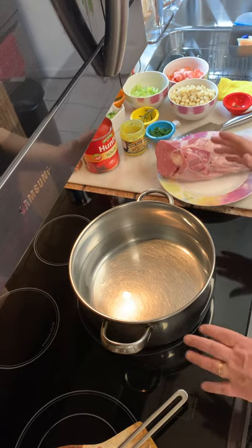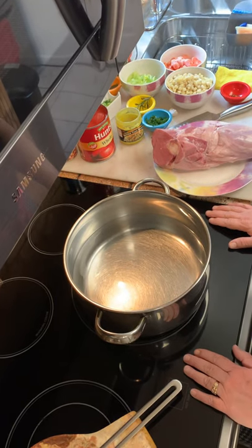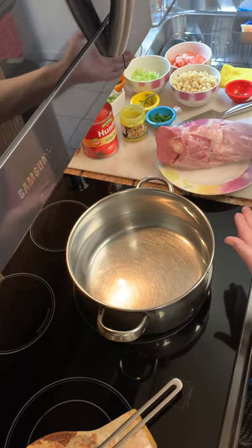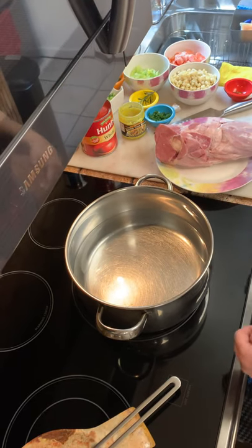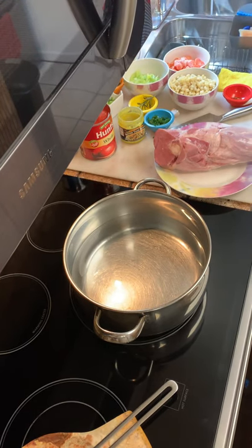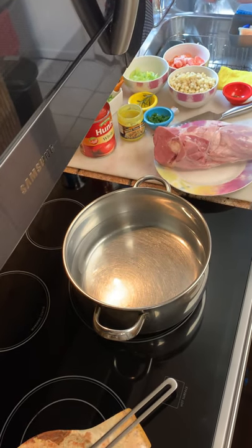Good morning, everyone. Today is Palm Sunday — happy Palm Sunday! This is my ham soup, my mother's ham soup. I learned it many years ago. My mother would give me a lecture on how she made it and to make sure I got it right.